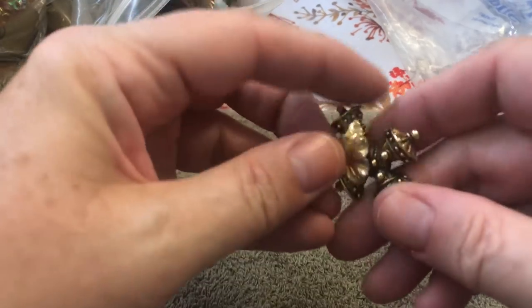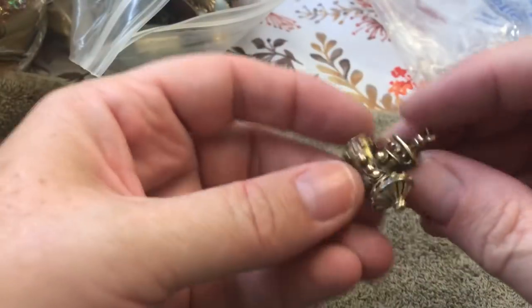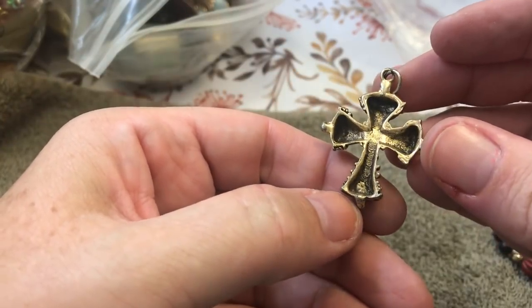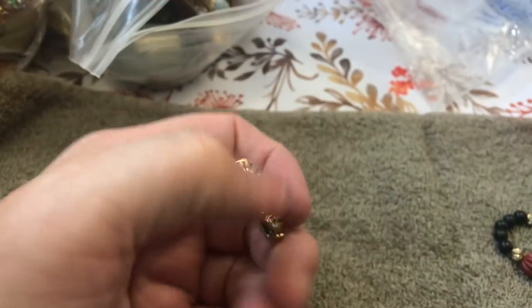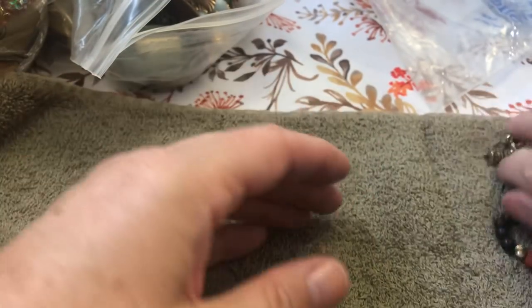This is the other leaf earring — sticking to everything, what is up with that? Really — goodbye. This is like kind of a cross pendant. I don't see any writing, I just see squigglies — yep. Cool. So far so good.